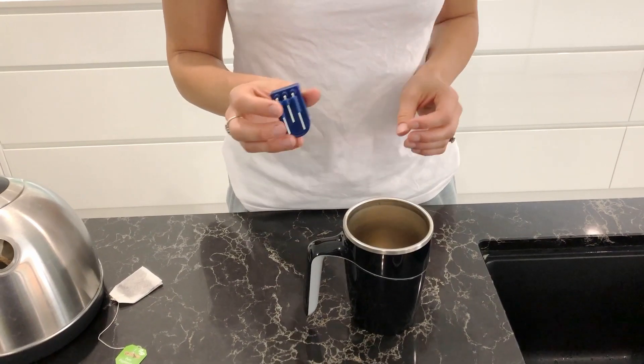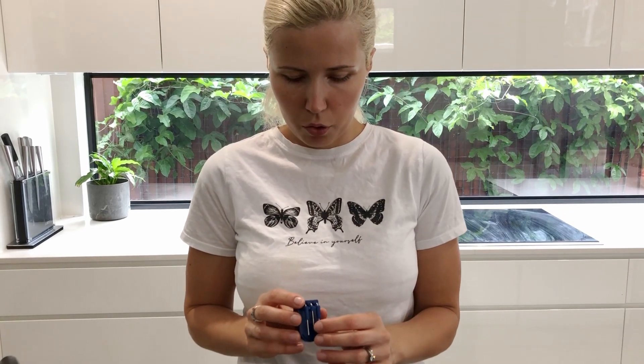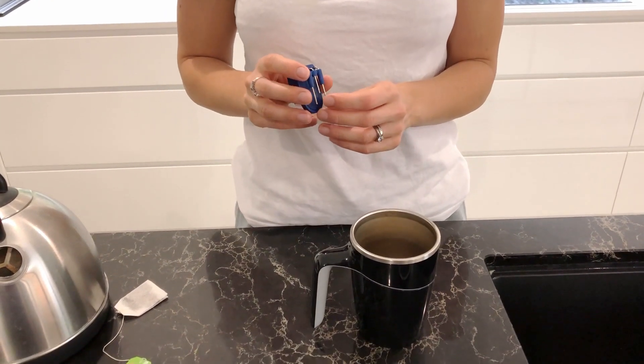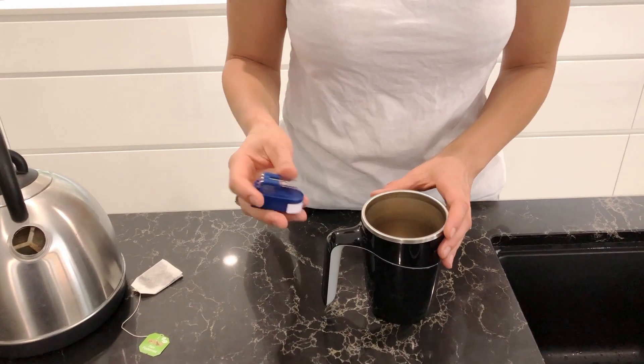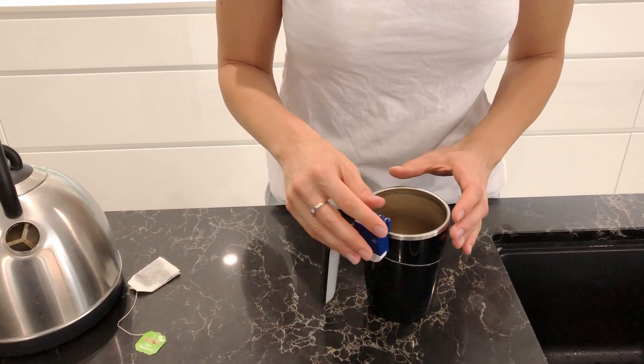...is called a liquid level indicator. It has two indicators of different lengths that beep once the liquid reaches them. So let's make a cup of tea with some milk.